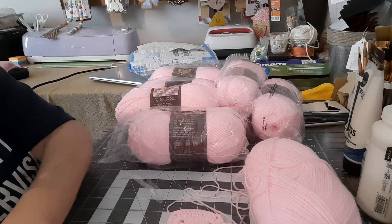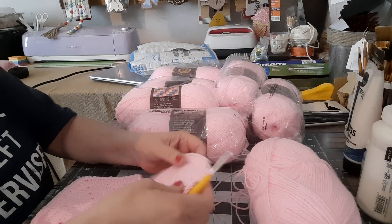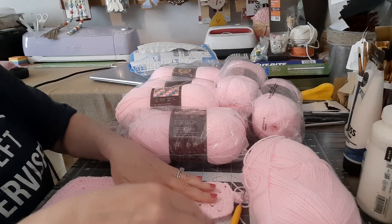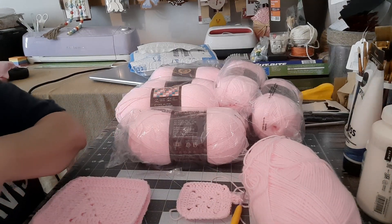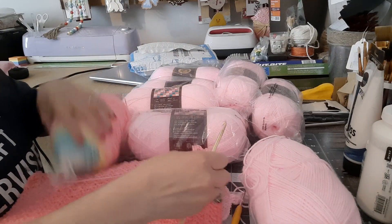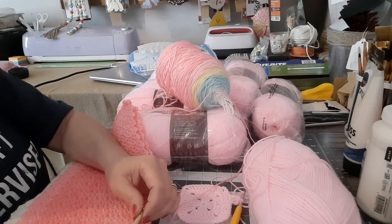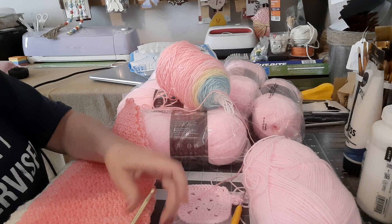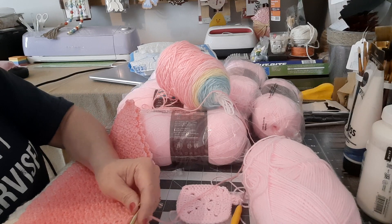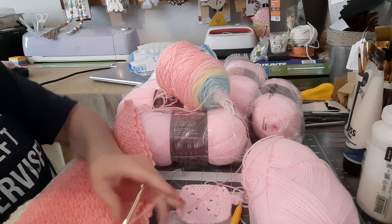I was just showing you — when you have these type of hooks versus mostly the old-timey ones, just the aluminum ones — it made a huge difference. Because normally I can't work like I've been working this one, which is Lion Brand Mandela Ombre. I've been using a size three weight with this type of hook and it snags. I'm using a larger hook, but I don't have it in the ergonomic size yet. Once I get it, this should go by easier.